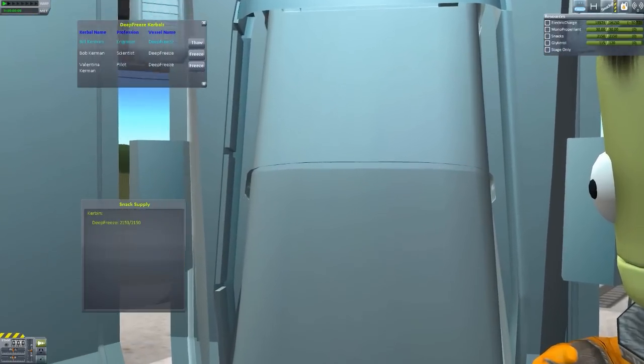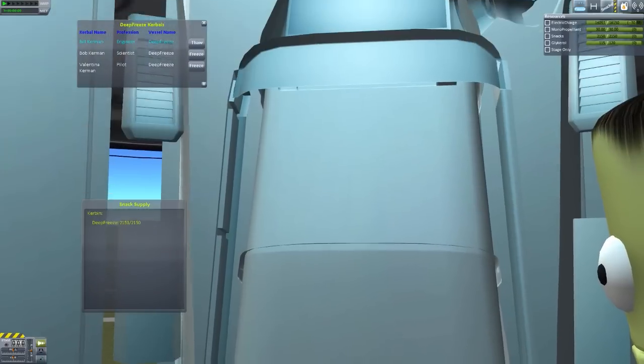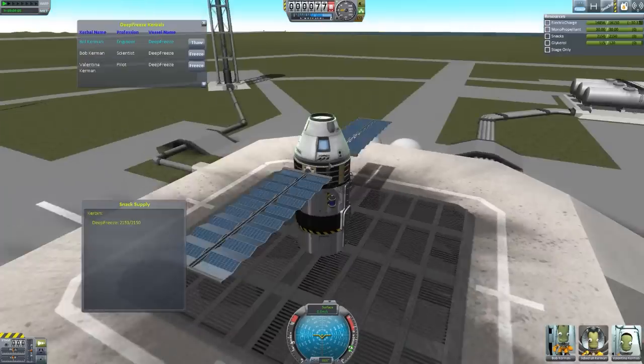If we go to Valentina here, you'll notice that Bill is no longer sitting next to Bob — he is completely gone from the ship, and thus he is no longer consuming any resources from the ship. However, there is kind of a bug at the moment: we still technically have four crew on the snack supply, and the duration is still 538 days. That is a weird little glitch — Bill is gone but we're still consuming the same amount of supplies.